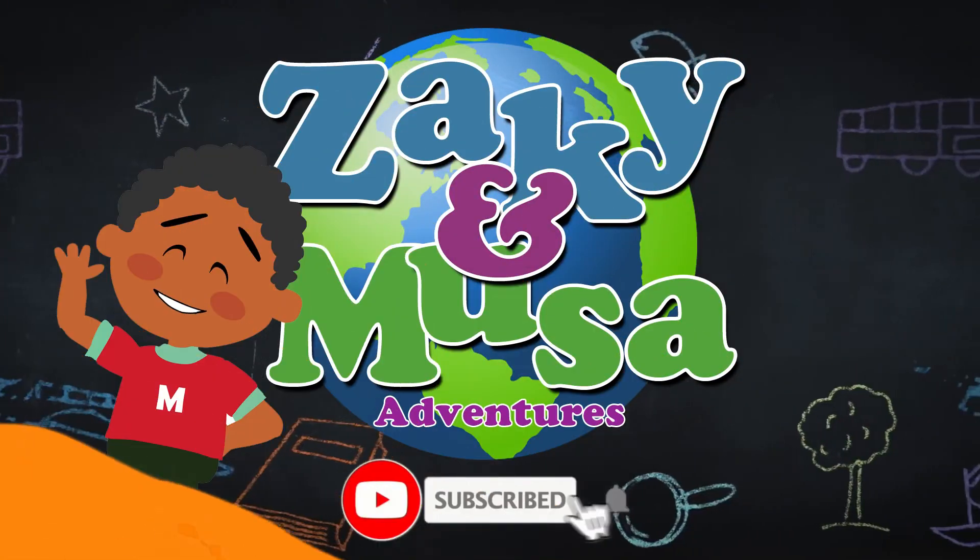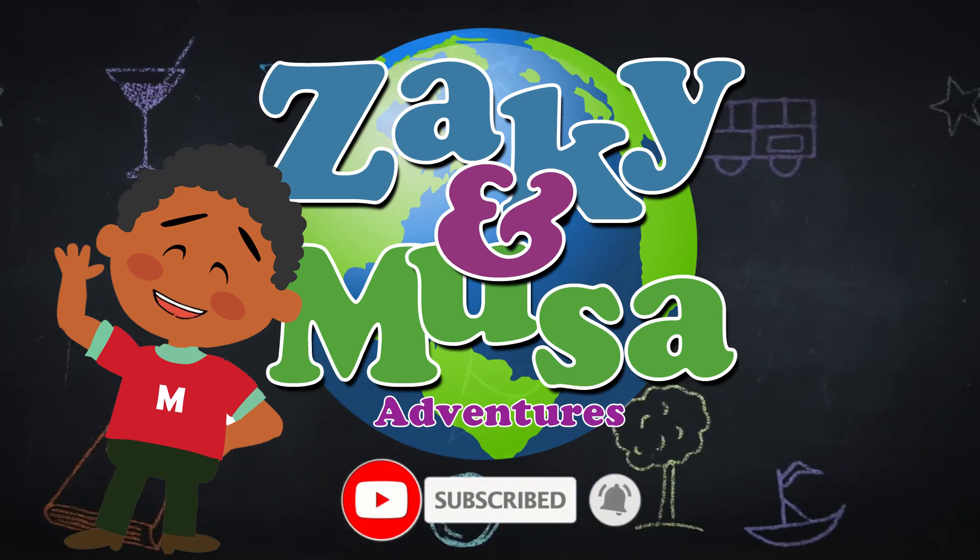Thank you for watching my video. Don't forget to like and subscribe for more.